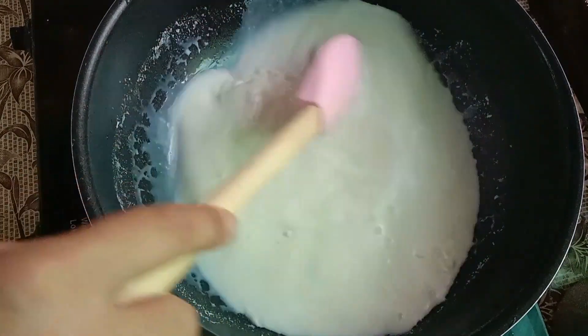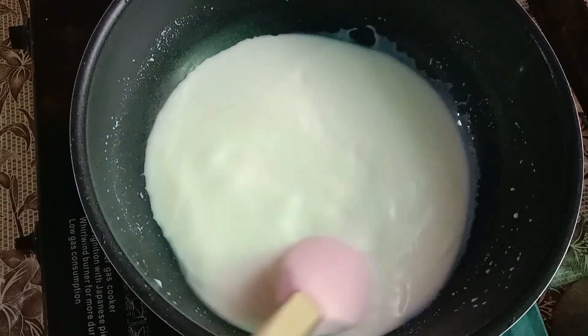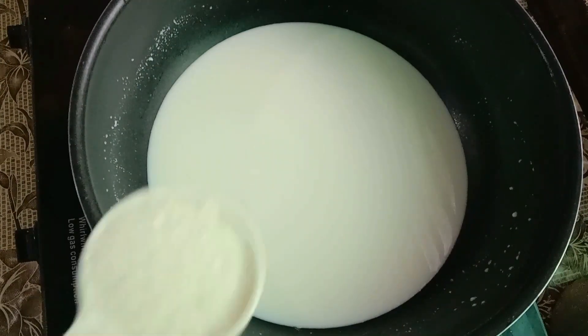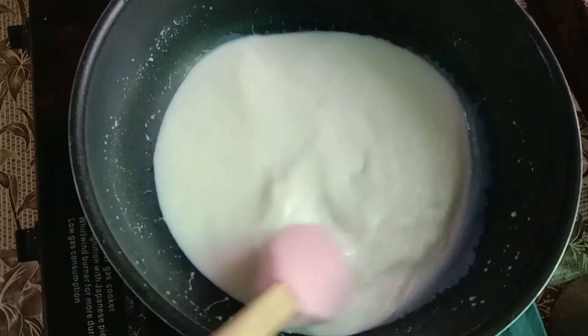This Rabdi comes together instantly and it is very tasty. We have mixed the milk powder well. Now we will turn the flame on.